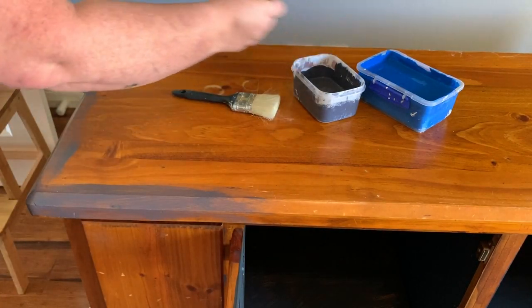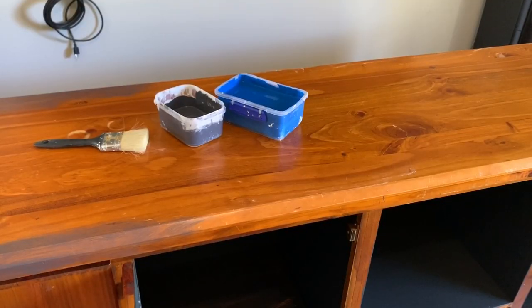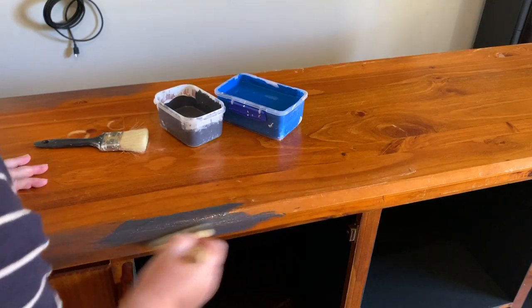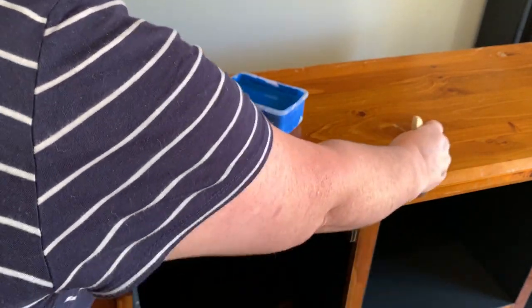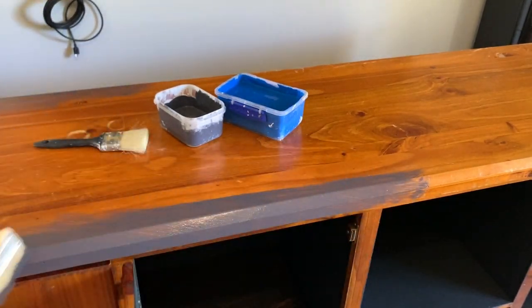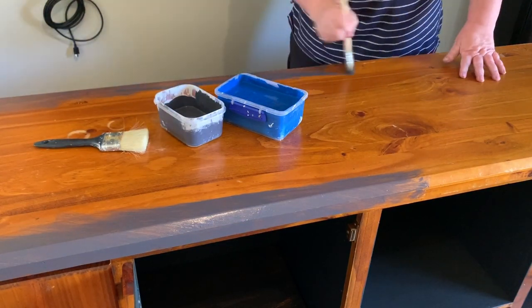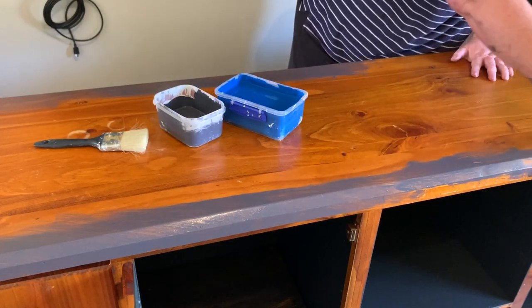It doesn't have to be neat or anything like that - the messier the better probably. What I love about painting furniture these days is you don't have to worry about brush strokes, especially if you're doing a more distressed sort of feel. Your furniture pieces can be like a work of art - you don't have to have perfect brush strokes and that's what I love. Just do it however you like, no need to be scared you're going to mess up. And because I'm using chalk paint I haven't sanded this either - you don't need to, just paint straight over the top.